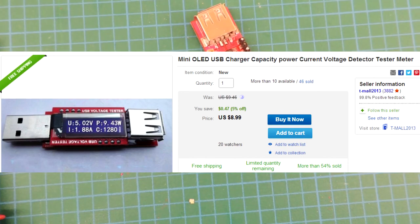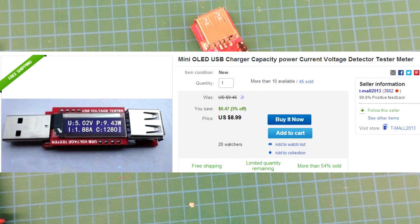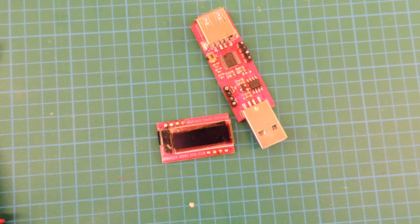I grabbed this off eBay, as I mentioned — it was just a few dollars. Here's the webpage of the vendor I snagged it from.